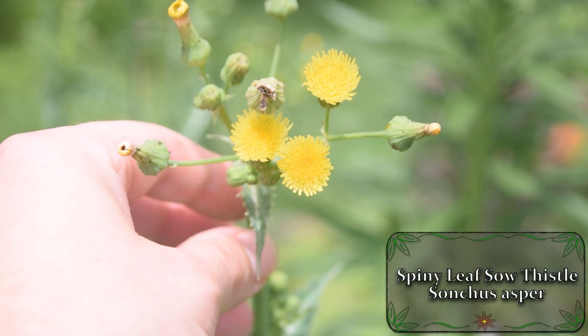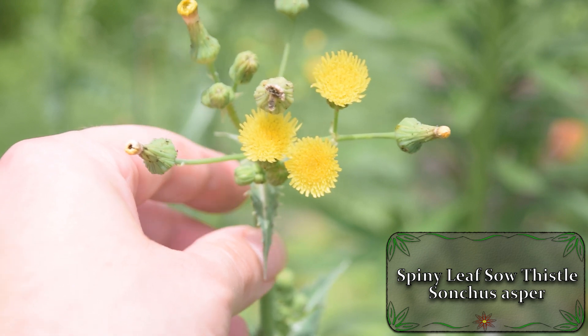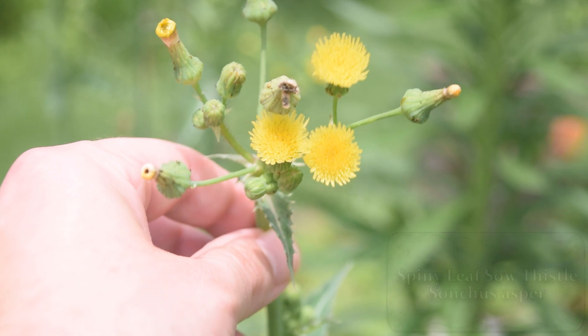Spiny Leaf Sow Thistle is a very common plant that you're going to find around your lawn, garden, on the edges of your yards, on the edges of fields and waste places, and even on roadsides.